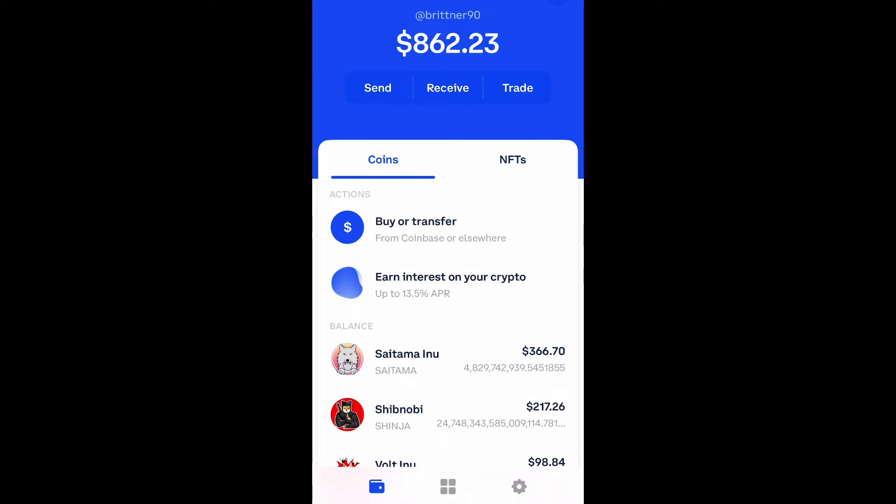Okay guys, so open up your Coinbase wallet and scroll down to the bottom and select the four squares, and then you're going to navigate to uniswap.org.